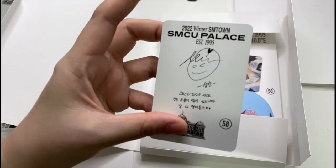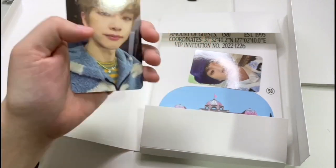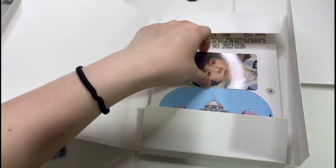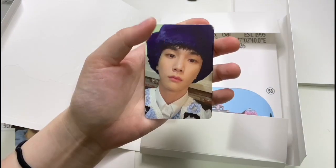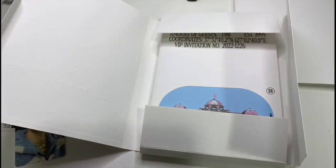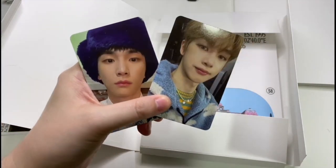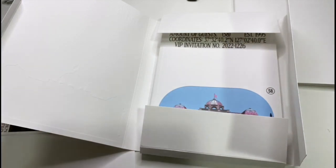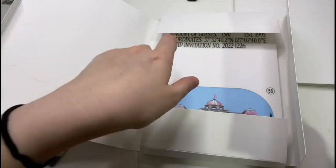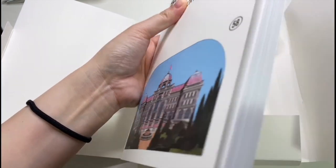Oh, I can see someone in there — that looks like NCT. Is it Sungchan? Yeah, it is Sungchan! That's nice, it's unusual since he's not part of the NCT group yet. And oh look, we've got Key — yay! So you get two postcards out of what, 58 or something members.